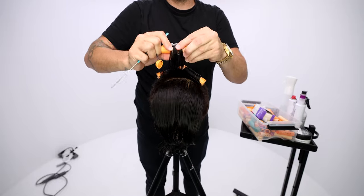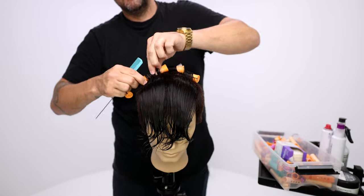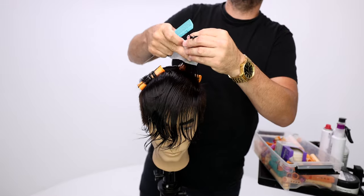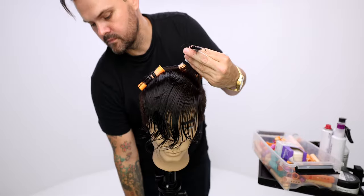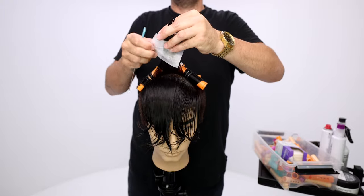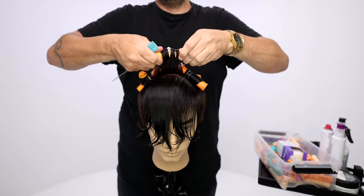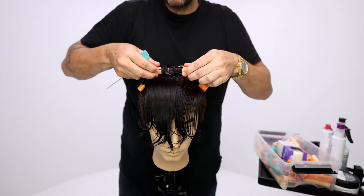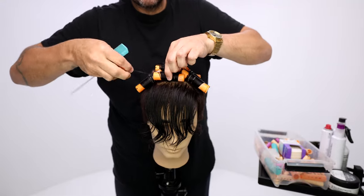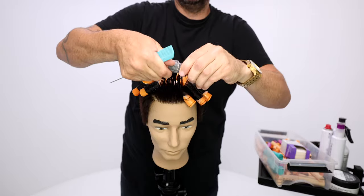Once I'm above the crown, I'll work everything forward because that's how it's going to be worn. When you're perming, especially short hair, you want to be perming it in the direction it's going to go — unless you're trying to create a ton of volume. With the brick lay, I have two diagonal sections and one right in the center, and you just crisscross them as you work through it all the way down. I chose the brick lay to have it a little more blended than a standard roll forward — that's just personal preference.